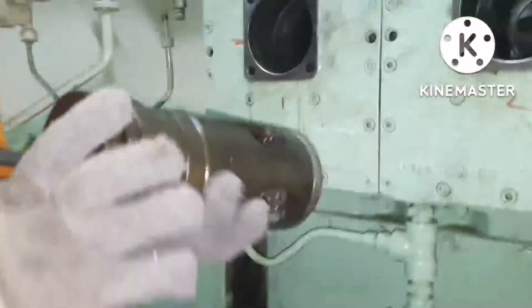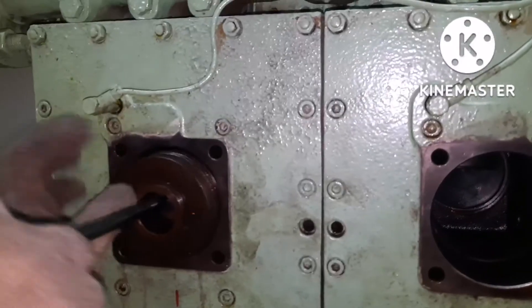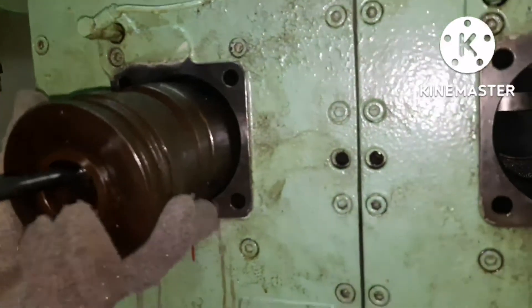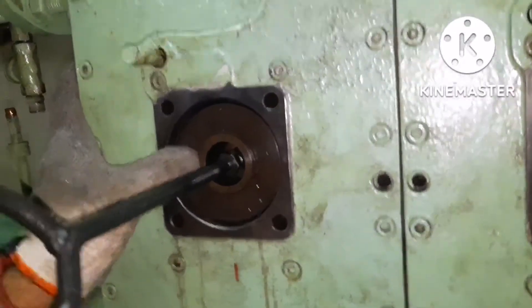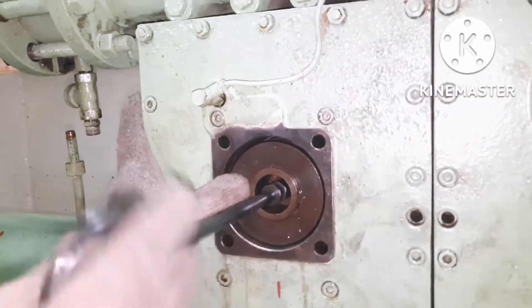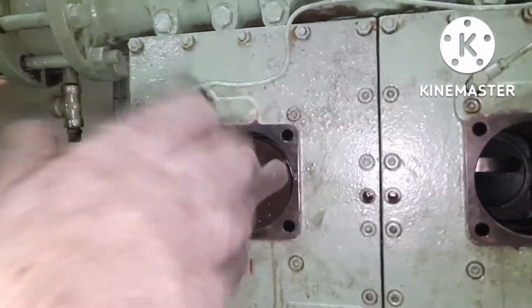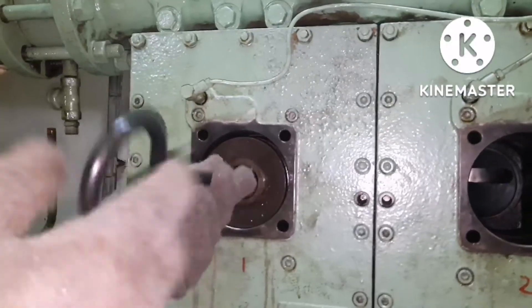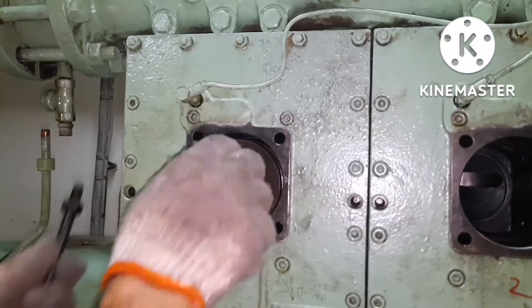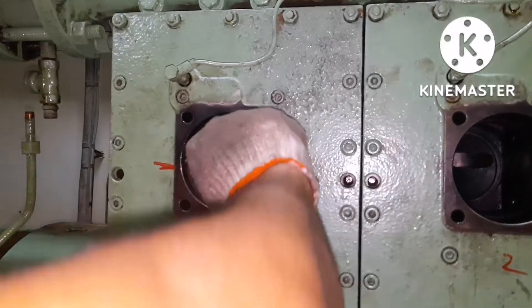With the help of the tool only, you can remove or fix the valve properly. This is how you fix it inside the area. When it is properly seated, both the valve holders will be flange to flange. If the entire body protrudes outside, it means the valve is not seated in place. Once it is in place, you can put back the flange cover.